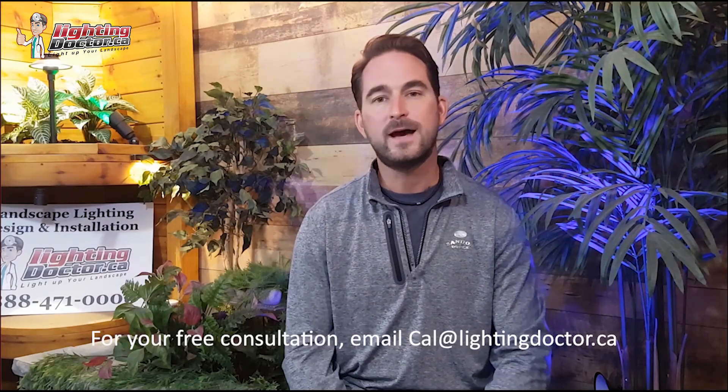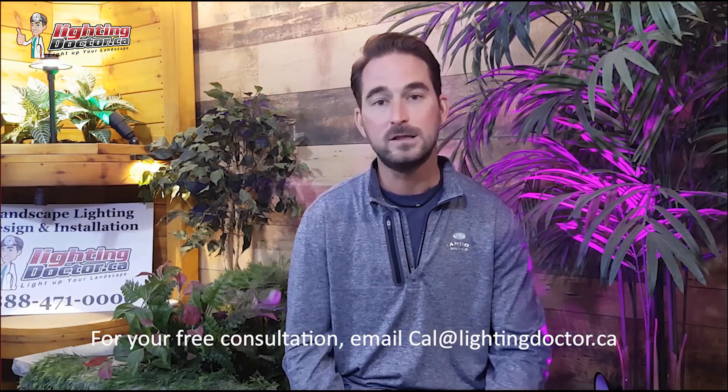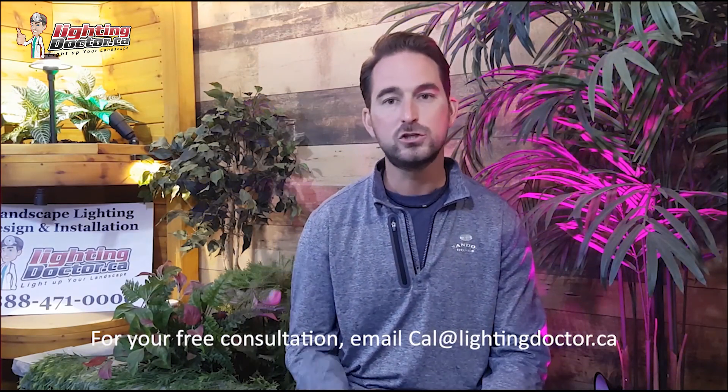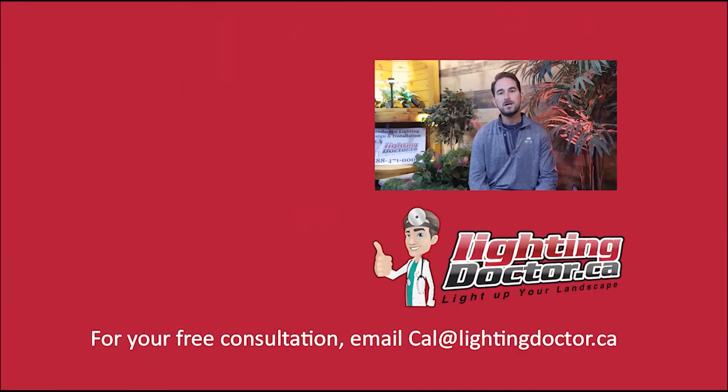Hey guys, I really hope you enjoyed that video presentation with some great tips and tools on how to properly and effectively light up your landscape. And be sure if you want your own free consultation video, just send me an email at cal@lightingdoctor.ca with a few pictures of your property and we'll get back to you with some really cool ideas and ways to effectively light your property. And be sure to watch the videos after this one for more tips.